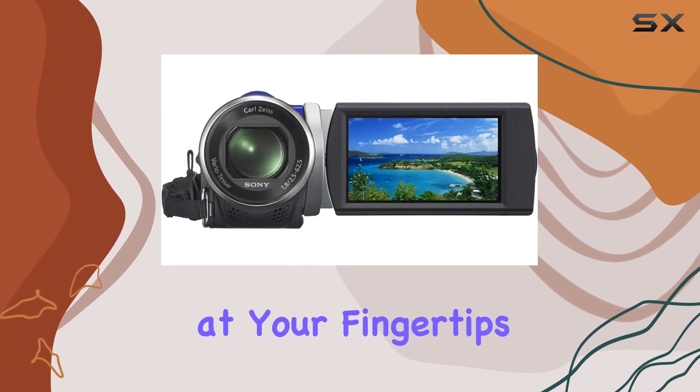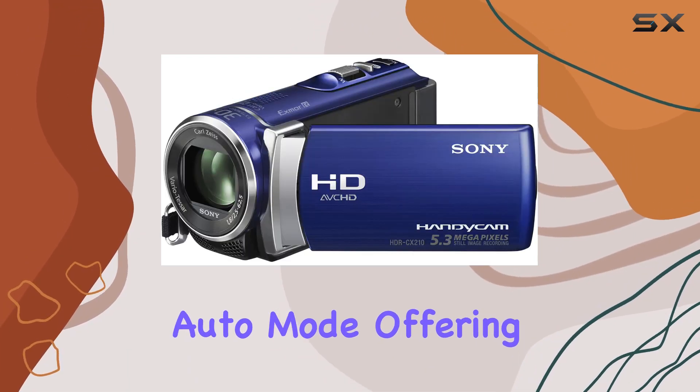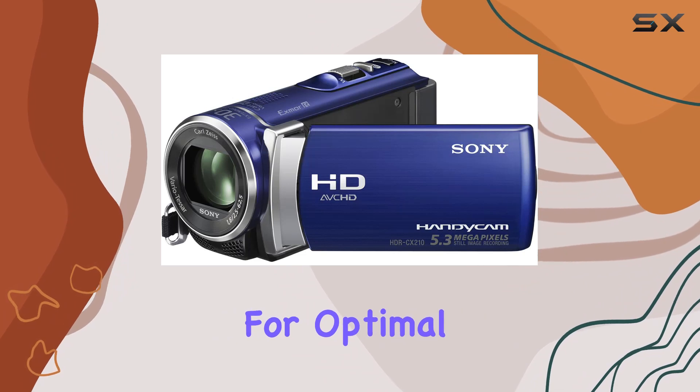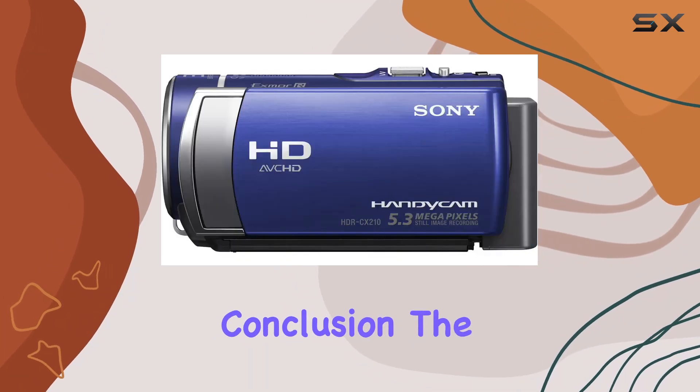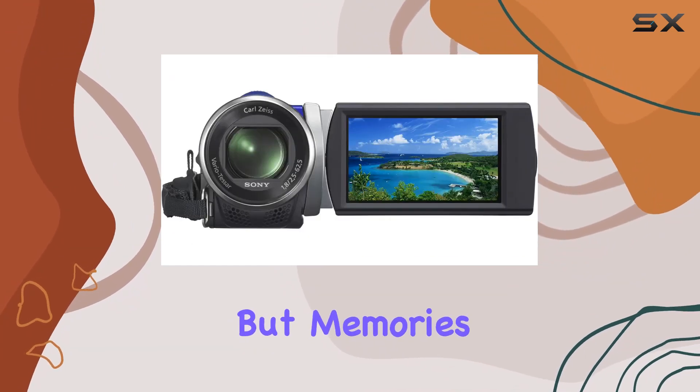The camcorder's intelligence shines through with the Intelligent Auto mode, offering 60 different scene combinations for optimal settings. In conclusion, the Sony HDR-CX210 is a powerhouse, capturing not just videos but memories in their full glory.